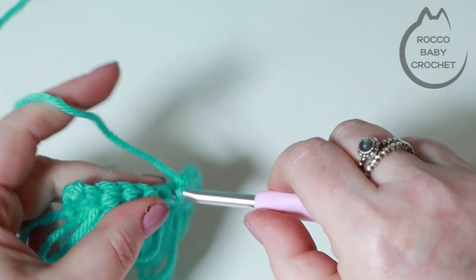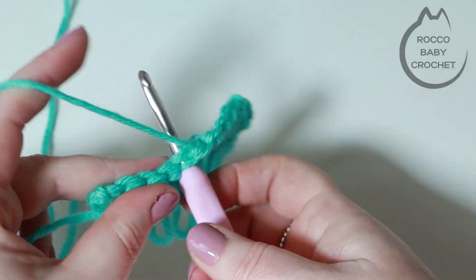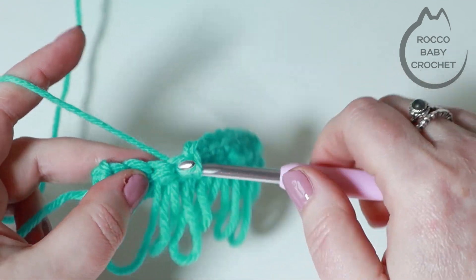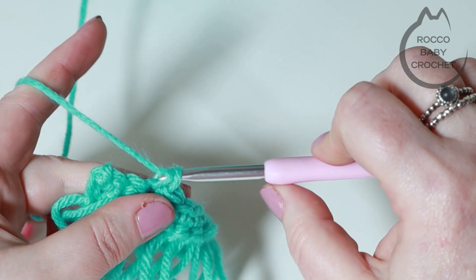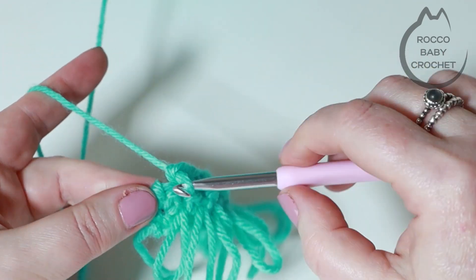So that's the loop stitch for you. Odd number rows are just your plain stitch - I like doing double crochets, but have a play around and see which height stitch you like best. Your even number rows are your loop rows. Have fun, happy hooking and I'll see you real soon, bye bye!